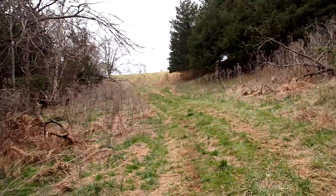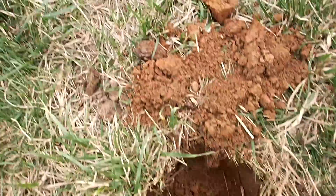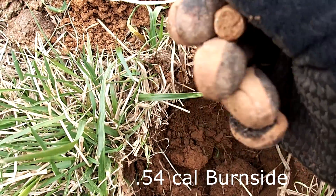We just broke for lunch — heading down to another area of the farm here to see if I can do better than one bullet so far, but I'll take it. After heading down that big hill, I found my second bullet of the day — I don't know what kind of bullet that one is.